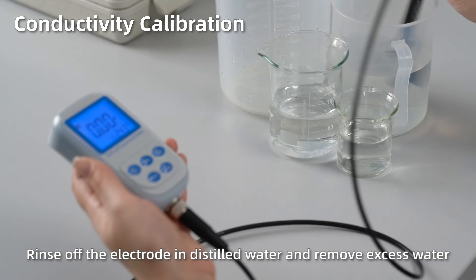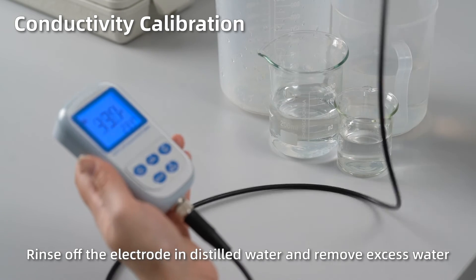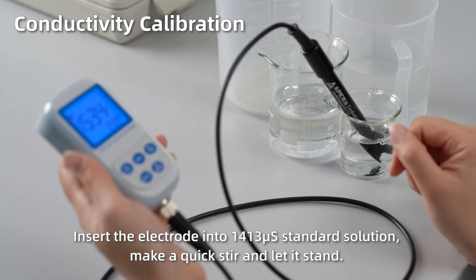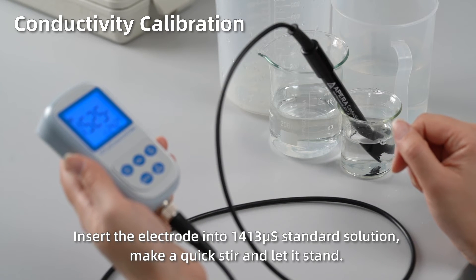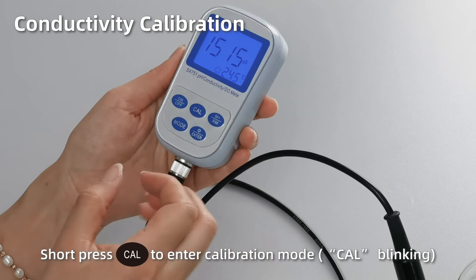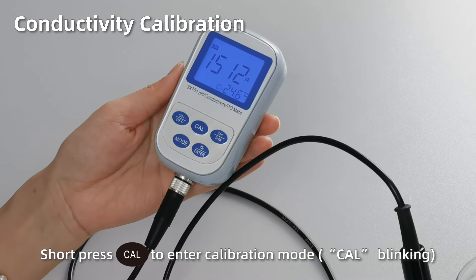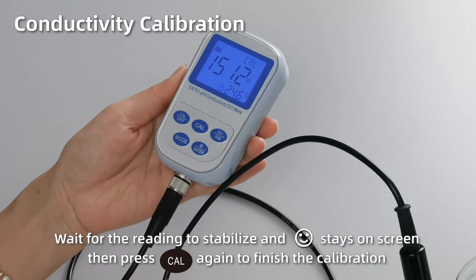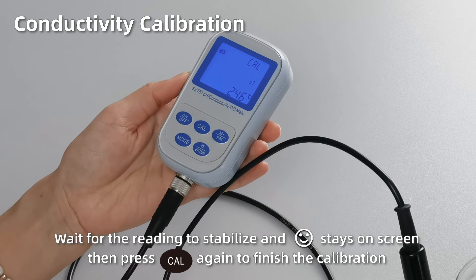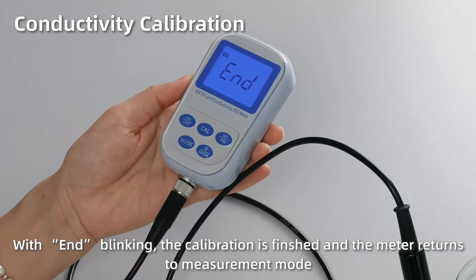Conductivity calibration. Rinse off the electrode in distilled water and remove excess water. Insert the electrode into 1413 standard solution. Make a quick stir and let it stand. Short press cal to enter calibration mode. When the reading gets fully stabilized and the smiley face stays on screen, press cal again to finish the calibration. With end blinking, the calibration is finished and the meter returns to measurement mode.